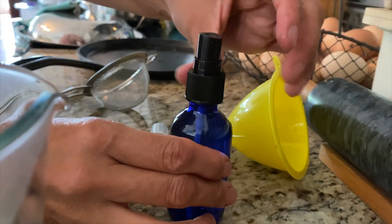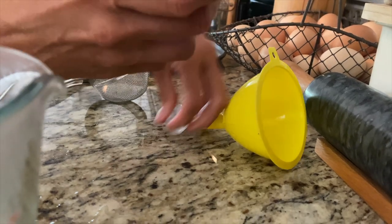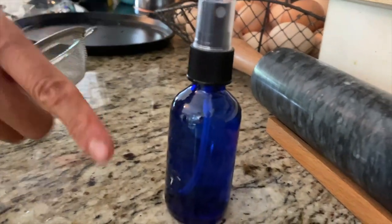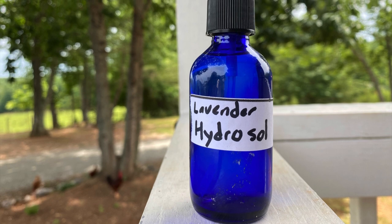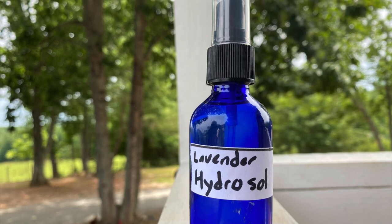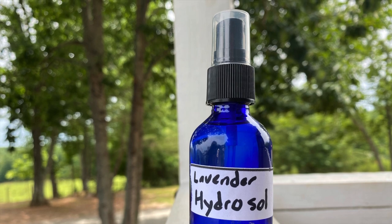The properties of lavender are amazing — they are calming and good for anxiety and stress. You can spray it on your linens, your clothes, if you want that nice subtle lavender smell. It's a good hydrosol to have around, especially if you have little ones and pets. You can use it on pets and spray your home to create an atmosphere that is relaxing and calming.